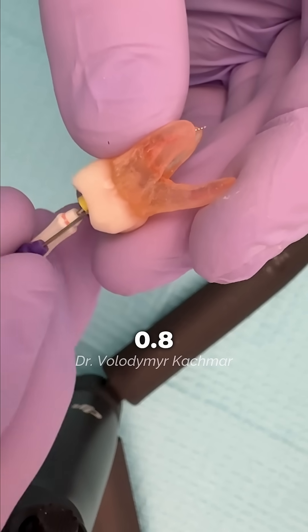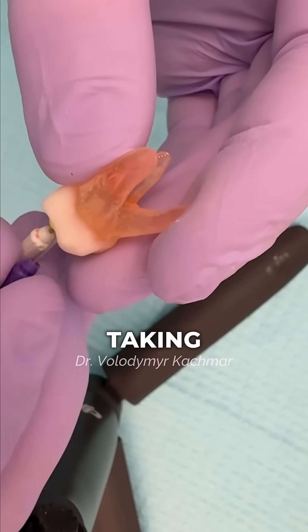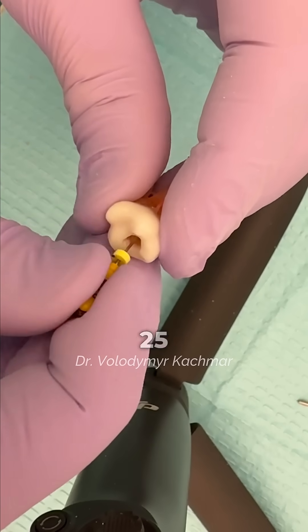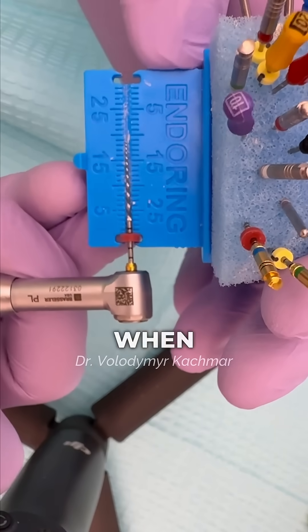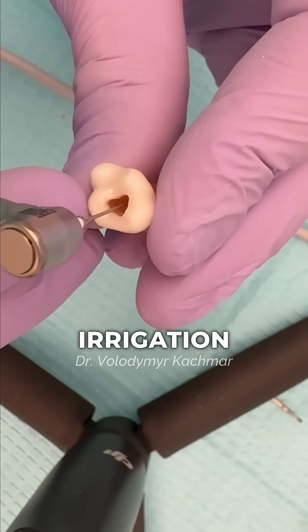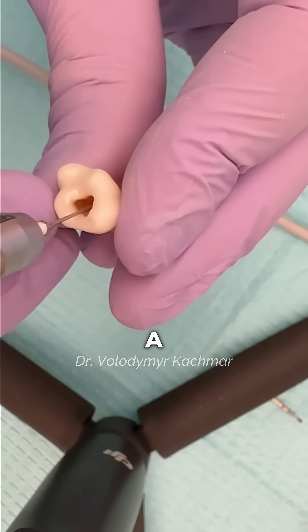Start with size 0.6 and 0.8 K-files, taking your time to work through. Once you open it enough and reach a size 25 K-file, that's when you can switch to rotary files. Don't forget about irrigation — this is crucial for creating a smooth glide path.